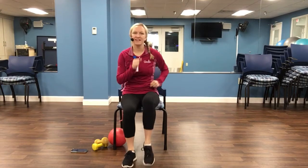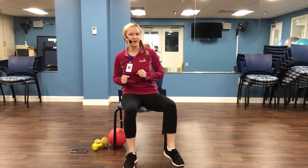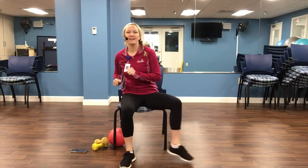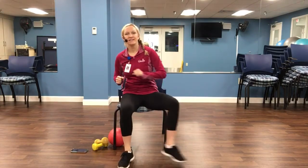March it out. Four, three, two. Side taps. Right and left. March it out.